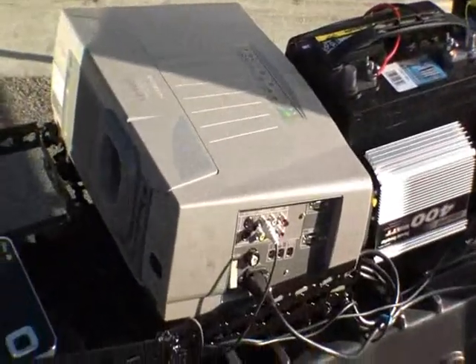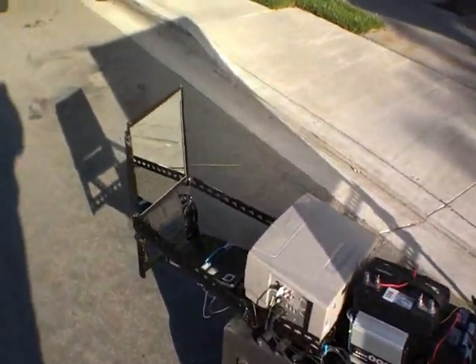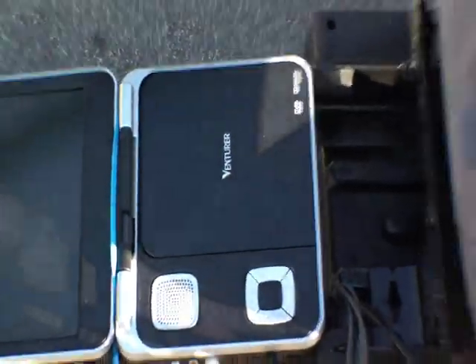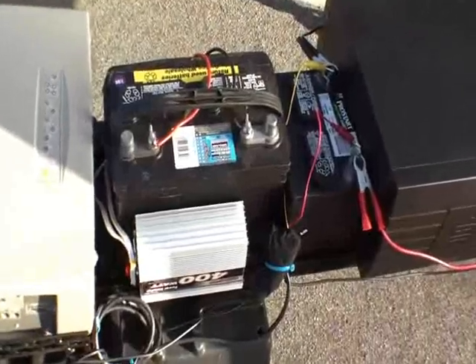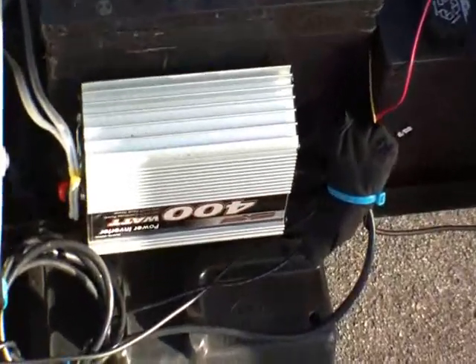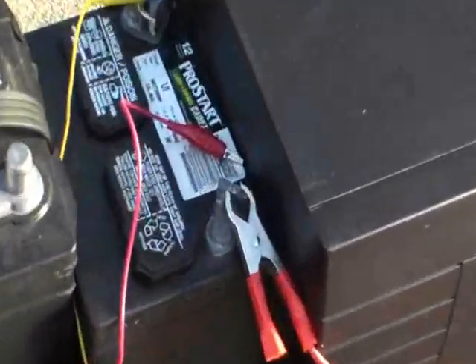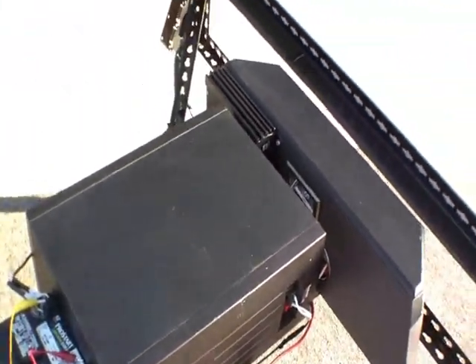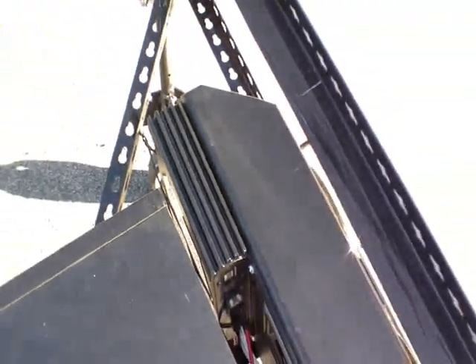The projector bounces off a mirror, which allowed me to cut the length in half. There we have the DVD unit. We use a wet cell marine battery to power the 300-watt projector with an inverter, and a separate battery system for the 100-watt sub. Tucked in is the two-channel amp.